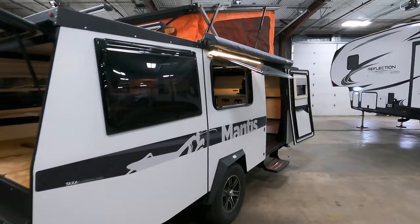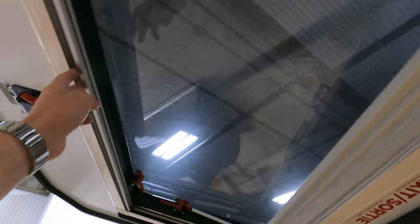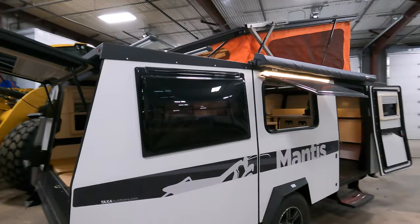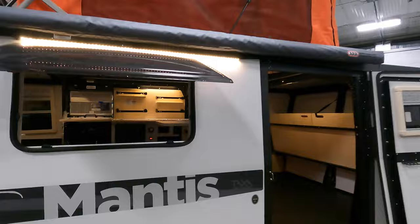The windows all have day and night shades. You've got your day shade, your night shade, and you can also open the window so it extends out like an awning — allowing fresh air even during a slight rain. There's also an 8-foot awning on this unit.